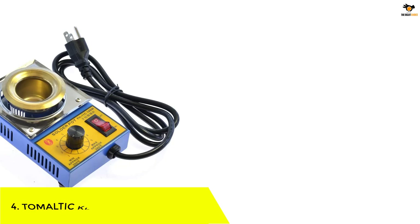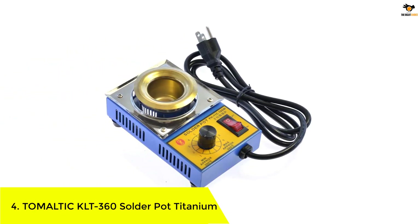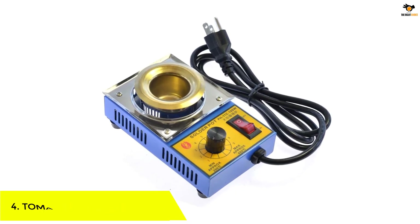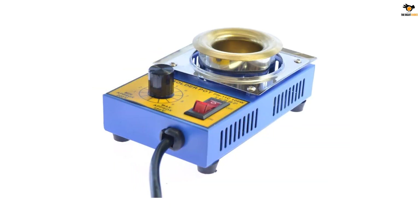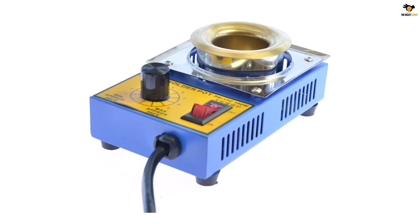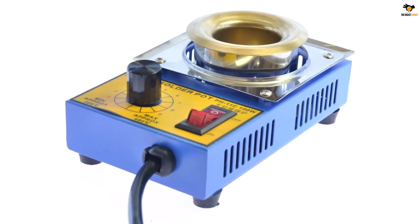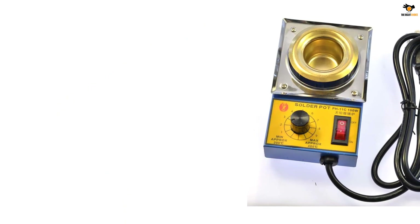Number 4: TOMALTIC KLT 360 solder pot titanium. Unlike most other solder pots which might be made for heavy-duty usage, TOMALTIC and its offerings are viable for those who want something unique for certain applications. The TOMALTIC KLT 360 solder pot is the perfect pick for smaller and more detailed applications.